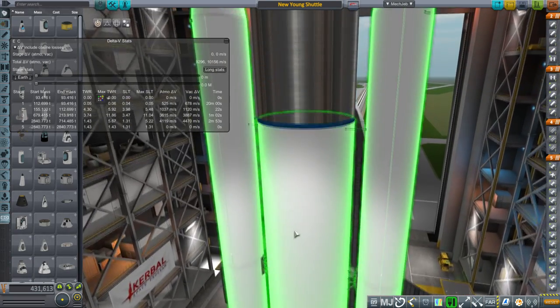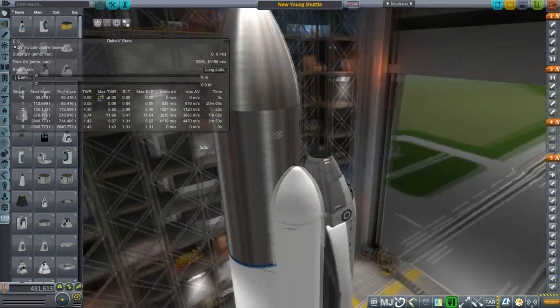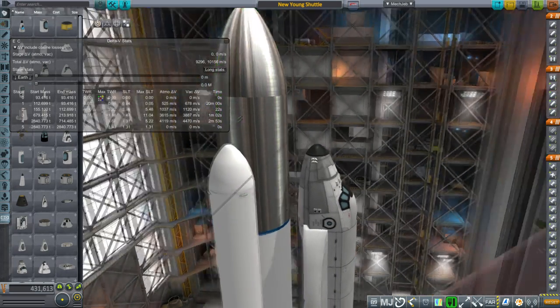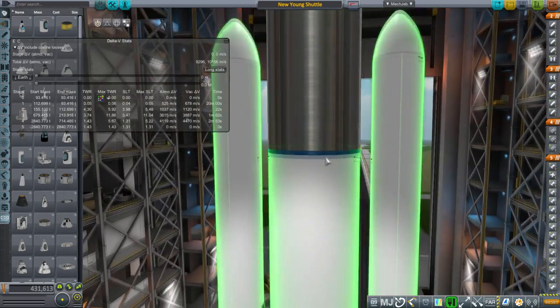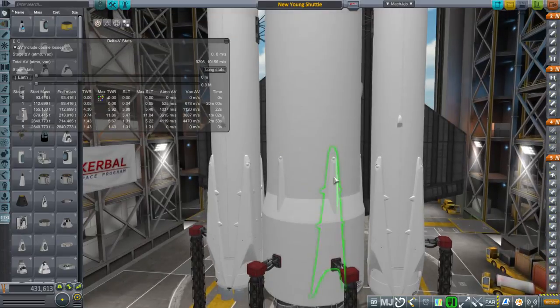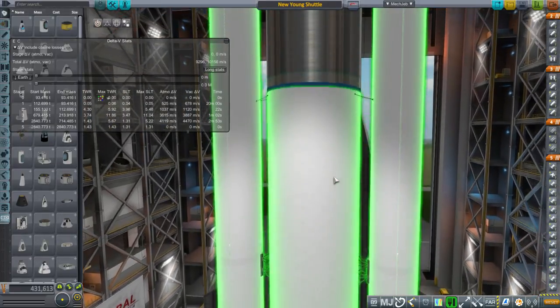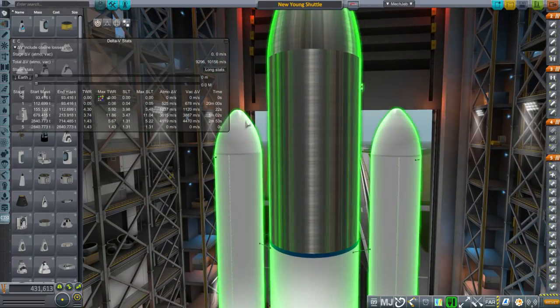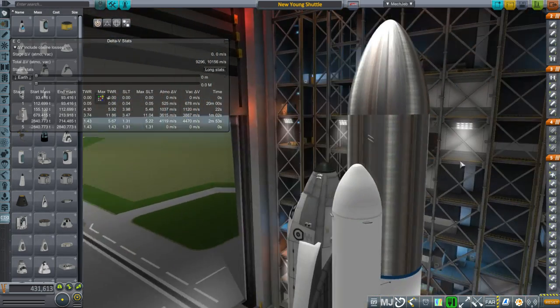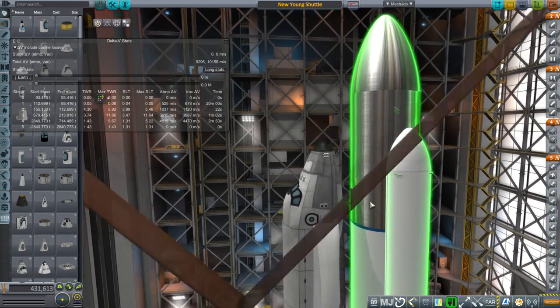The core is a New Glenn booster from Blue Origin, and they intend to land that on a barge. There have to be modifications to what they're planning in order to make it work for this — mainly removing the second stage and replacing it with a fuel tank with a cross-feed system for the shuttle.